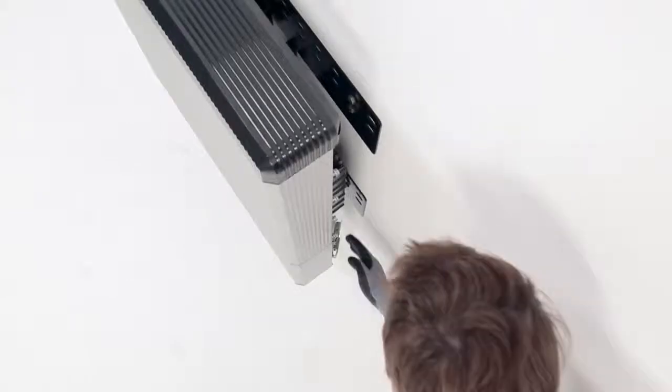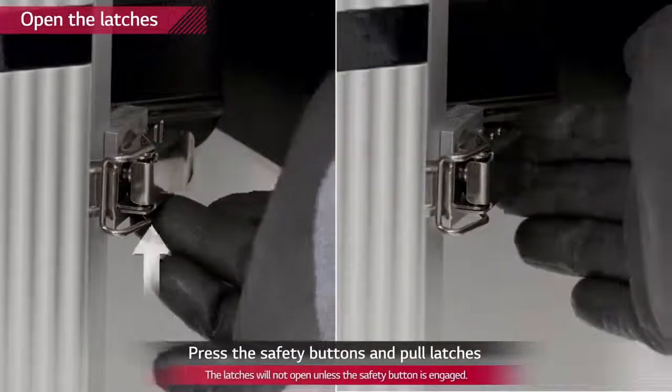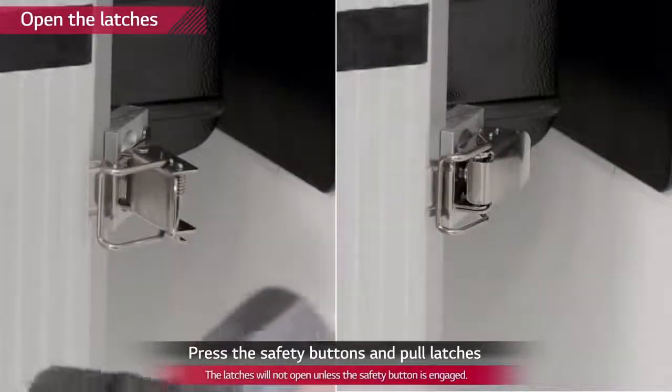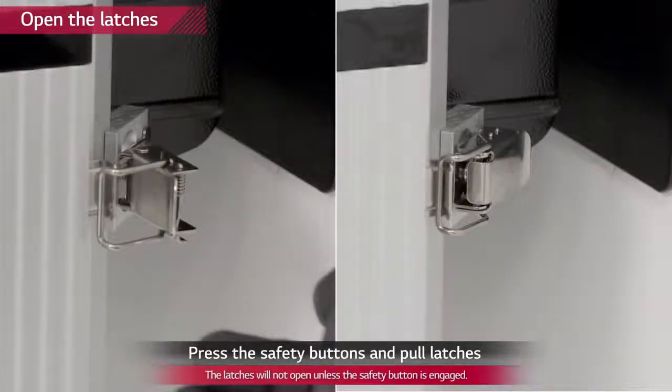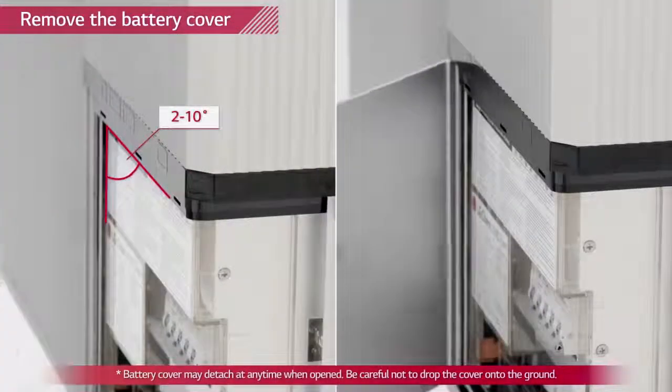Open the cover of the wiring section of the battery pack on the right bottom of the pack by pulling on the two latches on the rear side. Press the button at the bottom of each latch to open them. Remove the cover by opening it slowly until it separates from the pack.